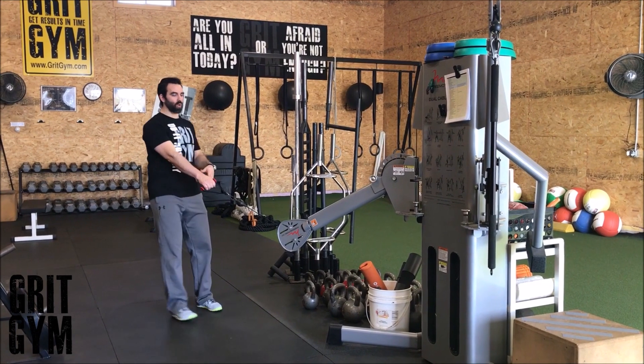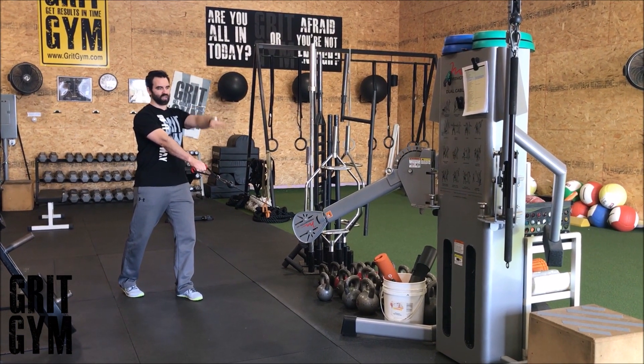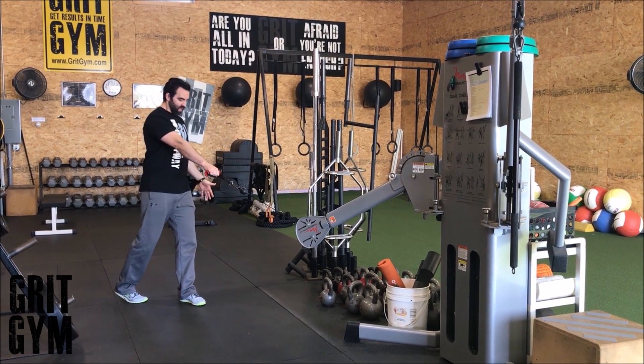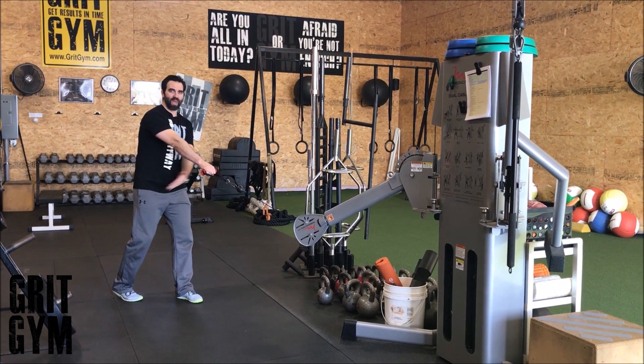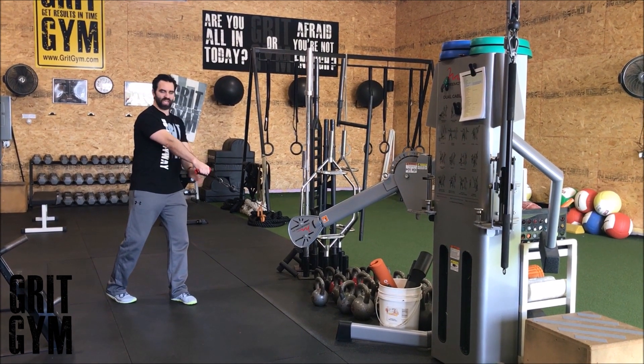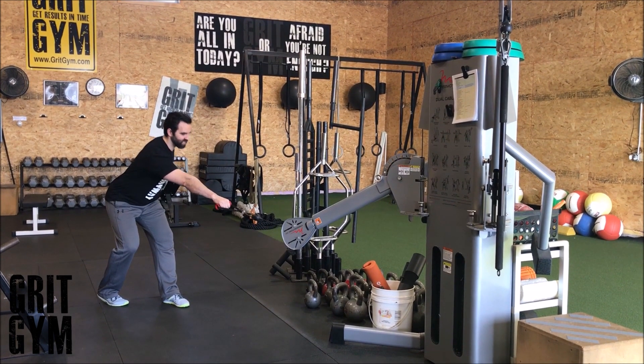Cable split stance RDL plus one arm row. We're going to get the cable in our hands — the lower it gets, the easier it's going to be. Split stance: the foot that's back corresponds to the arm that's rowing. We're thinking of sitting into the hip on the opposite side. It's in my right hand now, my right foot's back, and my left side hip is what I'm trying to sink back into.